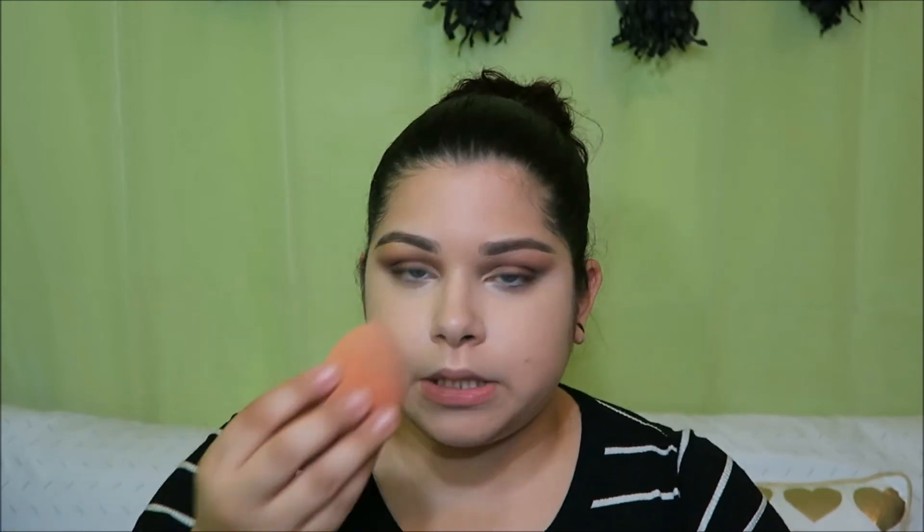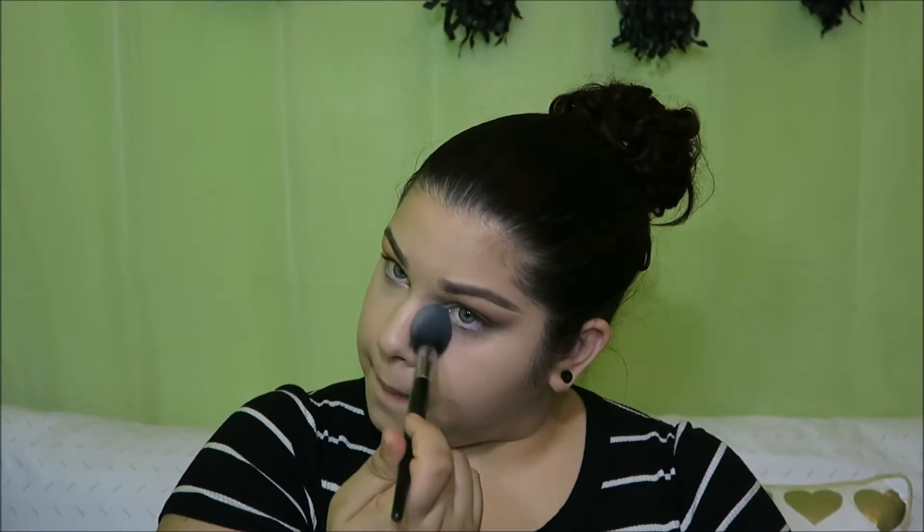Once I'm done with the concealer, before I start putting any powder on my face, I like to quickly just spritz my face and then add my powder to set everything in. If there's any extra drops from the spray, I'll just dab it with my sponge to dry up the wet spots. Now I'm going to go in with my e.l.f. finishing powder. The only thing I like to put powder on is my under eye so it can set. I don't like to set my full face just because I'm so dry — I don't want my face looking all powdery.